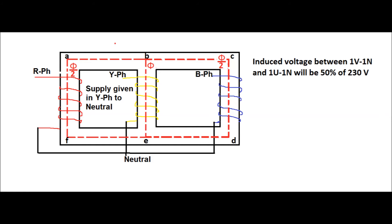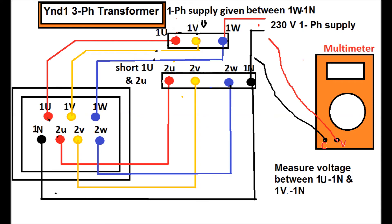Since the reluctance path B-A-F-E and B-C-D-E are identical, half of the flux will flow through the R phase limb and half through the B phase limb. Therefore 50 percent of the supply voltage will be induced in R phase to neutral, and 50 percent of the supply voltage will be induced in B phase to neutral.